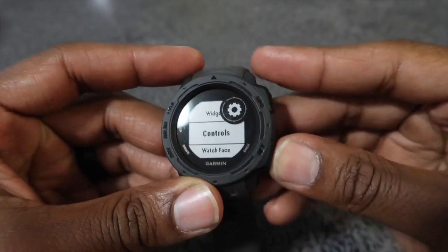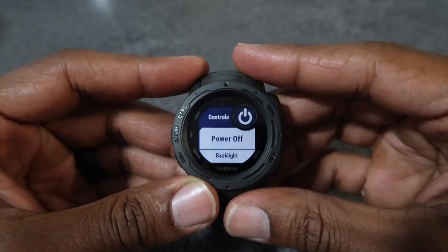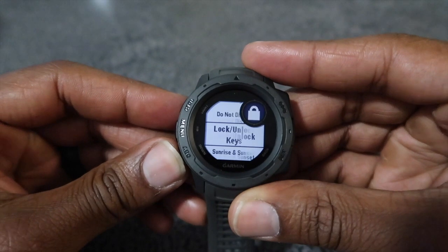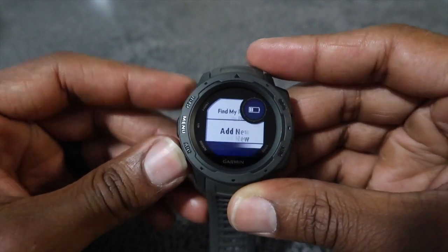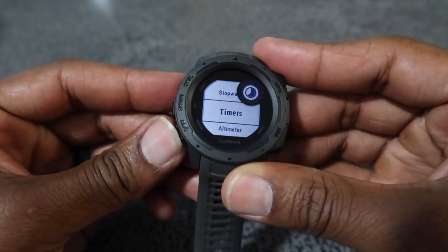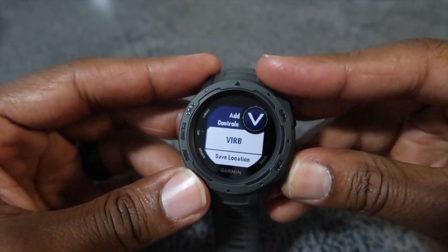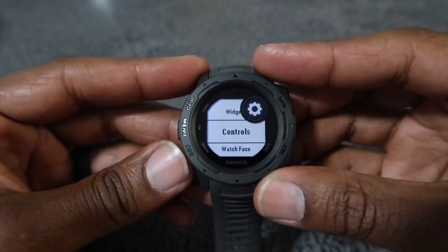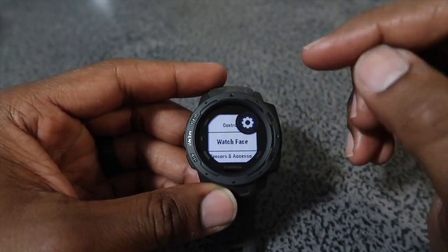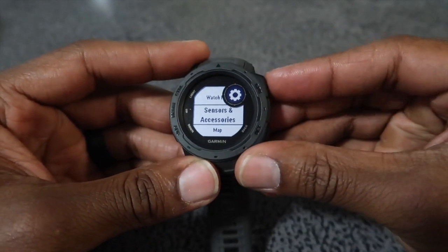Back to controls — this button here lets you basically change or move around everything in the controls menu, which is kind of cool. You can add new options like save location and all these other options to the controls shortcut. I just actually found that out. There's a ton of stuff to add there. I haven't charged this watch yet — it came pre-charged out of the box. The watch face setting is where you go to change your watch face.